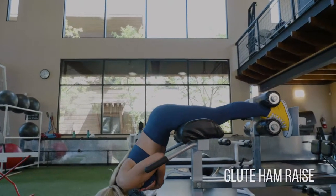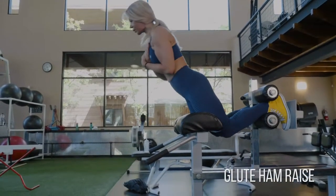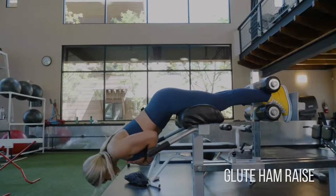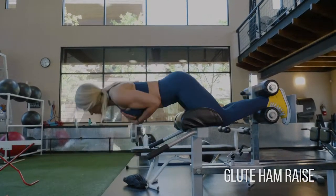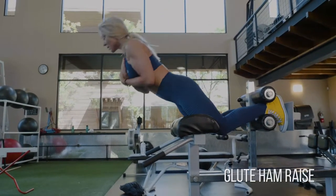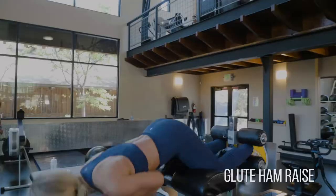Alright, the glute ham raise — these are really good for exactly what they sound like, your glutes and your hamstrings. You want to get that back position where your feet are relatively close to that pad that my quads are on, so that my knees can duck down at that top position.